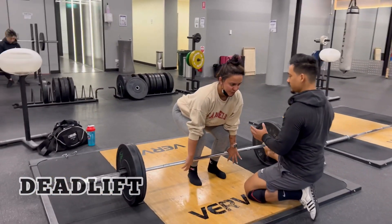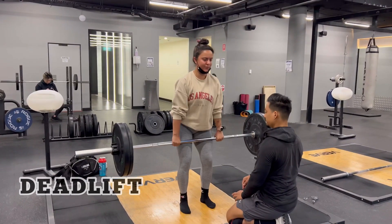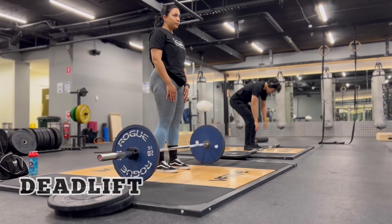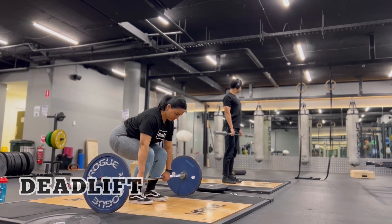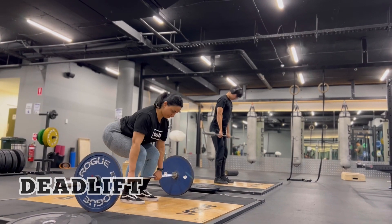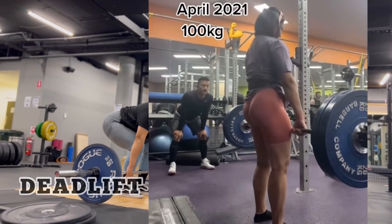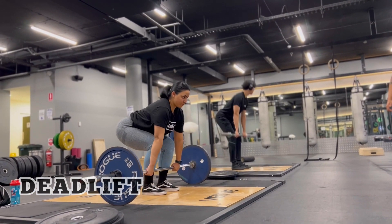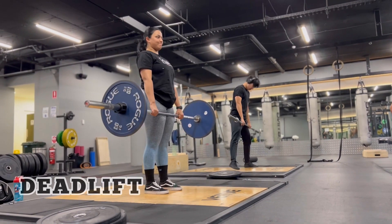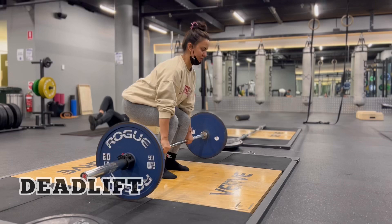Before I stopped doing deadlifts about five months ago, my PR was 100 kg — I'll drop the video somewhere so you can see it. Today I'm just doing 60 kg, and next time I'll be increasing the number. That's how I'm going to get back to 100, but yeah, it was so heavy.